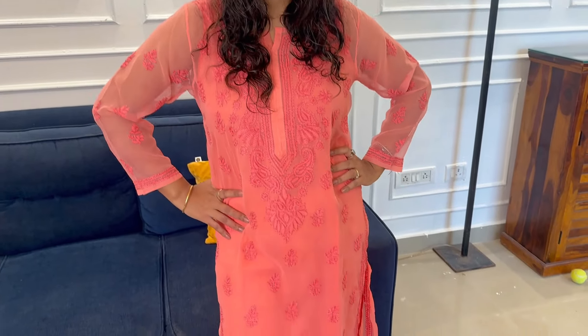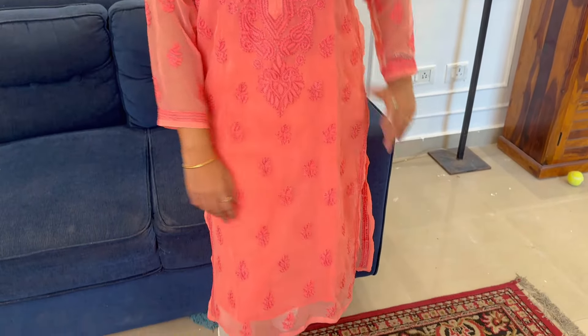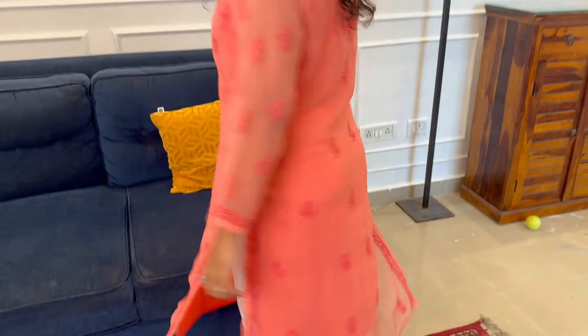After that, I like this shirt. This is a Lakhnavi Chicken Kari shirt. I should buy it in summers but I will wear it for a few days. It is a very beautiful peach color. It is hand embroidery. The inner slip comes with it. It will look good with white plazos and leggings. I have also carried it with white leggings.